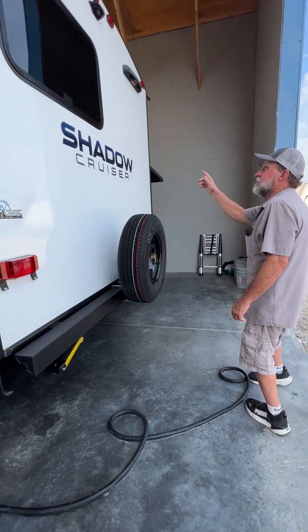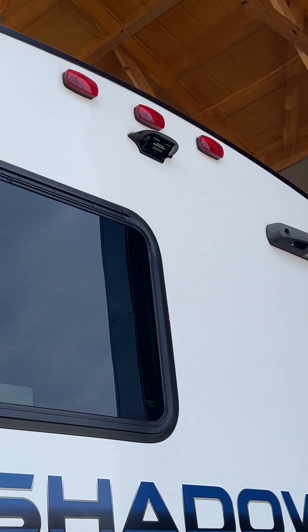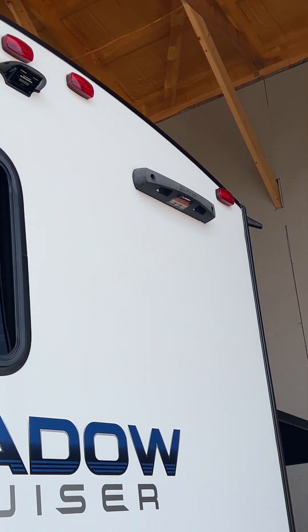We're going to come around to the back. It's prepped for a backup camera up top and it's also prepped for a Lippert extendable ladder.